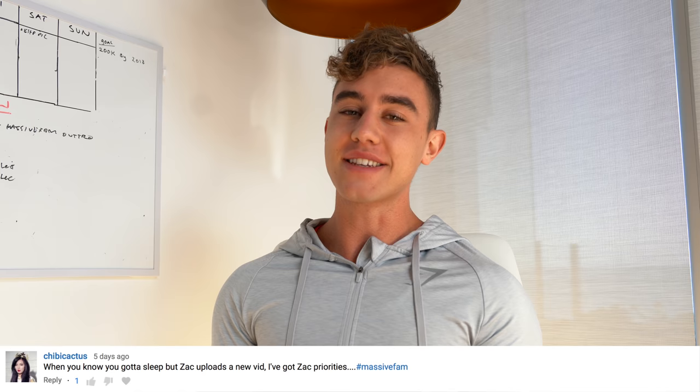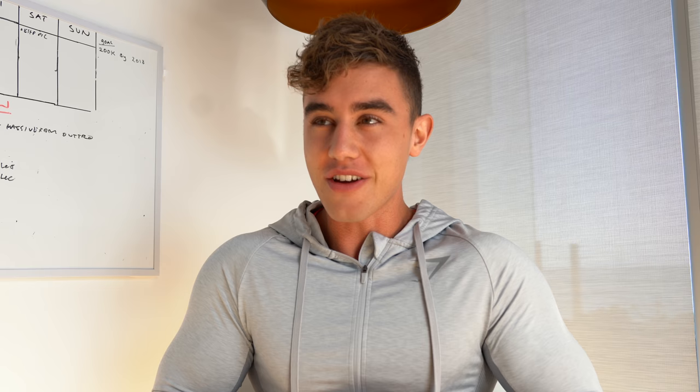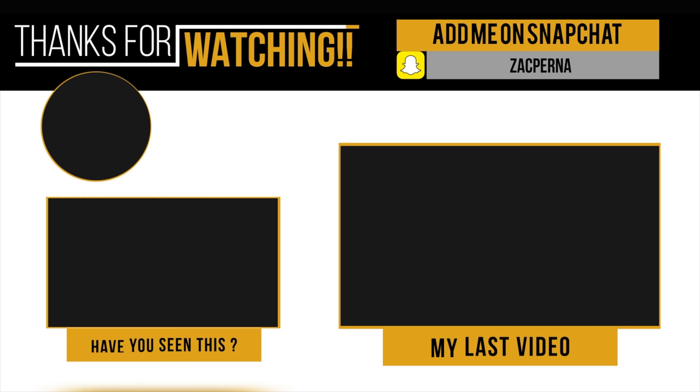Before we finish up, I just want to do a massive fan shout out. Today's goes to Chibi Cactus, who says: 'When you know you've got to sleep but Zach uploads a new vid — I've got Zach priorities, hashtag massive fan.' I'm sorry guys, I know a lot of you get the notification at like 4 in the morning — I don't know where everybody is, so I'm trying to find a happy medium to post. But thank you for watching, I hope you enjoyed it. If you did, please hit that subscribe button and like the video. Stay massive — bye!